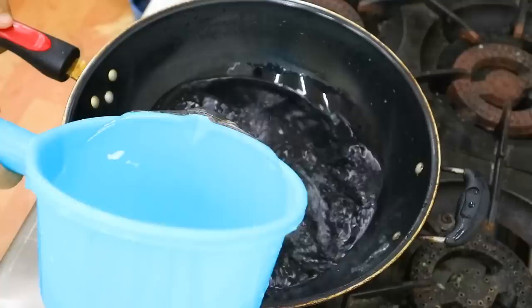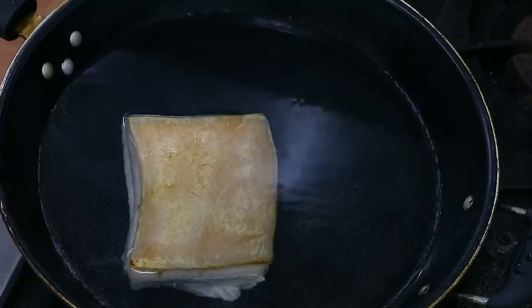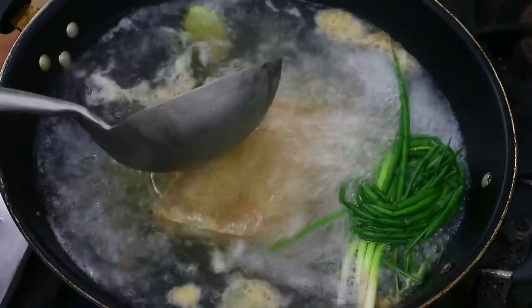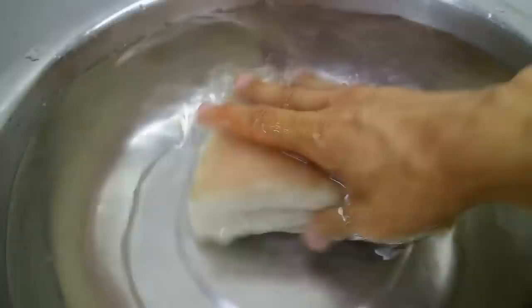Next, we start to boil the pork. Add some water into the wok. Place the cleaned pork inside. Add a few slices of ginger. Add 40g of Chinese cooking wine and a few scallions. Cook for 15 minutes with maximum heat. During the boiling, remove the floating blood foam thoroughly. After 15 minutes, remove the pork and cool it down using clean water. The purpose of this step is to prevent oil being splattered during later stir-frying.